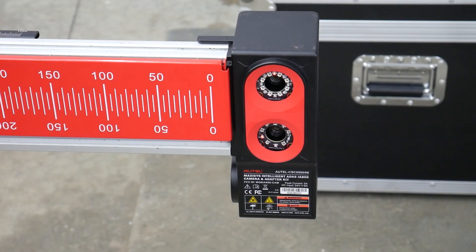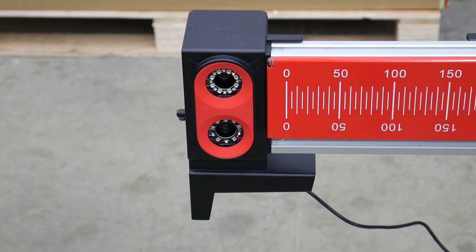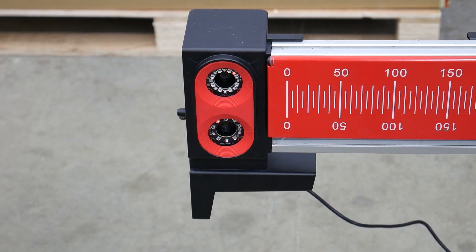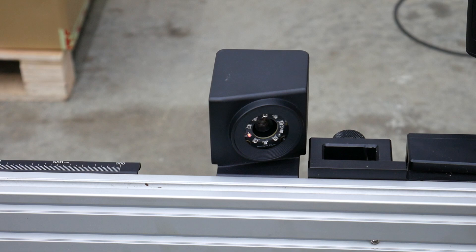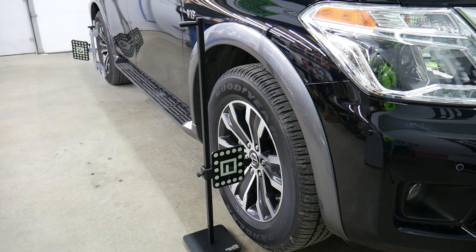As you can see, the IA800 optical positioning system is easy to set up and easier to use. The six cameras work as a system to correctly read the position of each other and the targets now correctly positioned around the vehicle, so the most accurate frame centering and squaring is achieved. You just have to read the MaxiSys software to correctly place the distance target, as this instruction is different based on the vehicle model specifications.